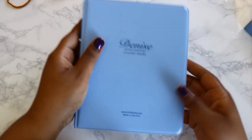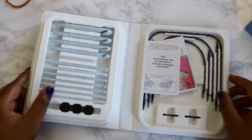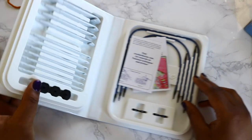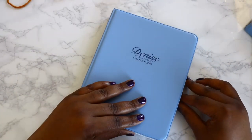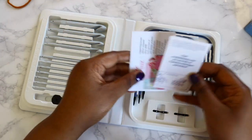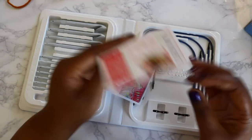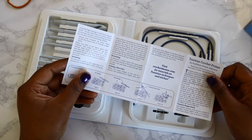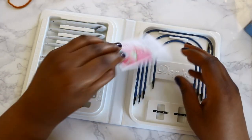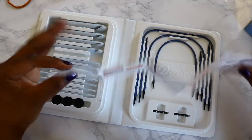One thing I noticed is when you look at this, it reminds me of the cases of VHS tapes back in the 90s — like the Disney princess tape boxes used to come like this — which is a bit nostalgic for me. Inside there's a cute little brochure where you can learn Tunisian crochet, and then just a little brochure talking about some of their other products.